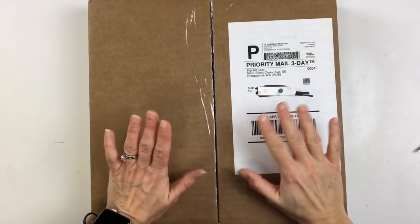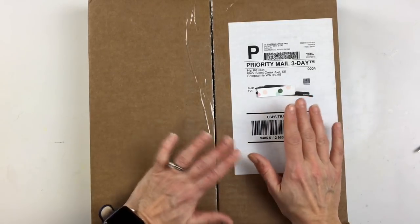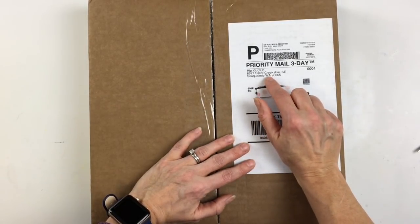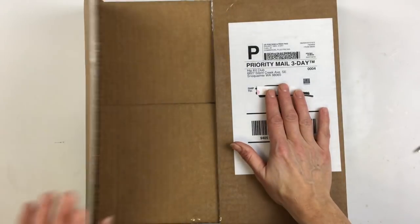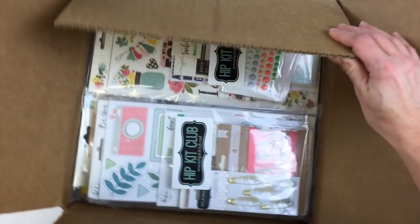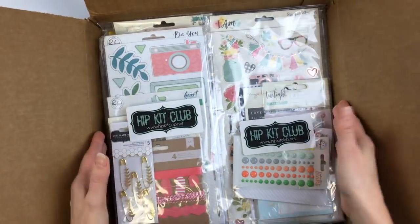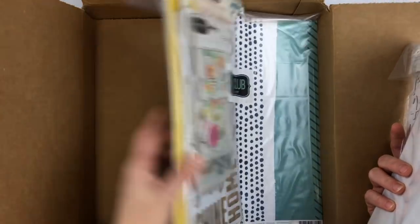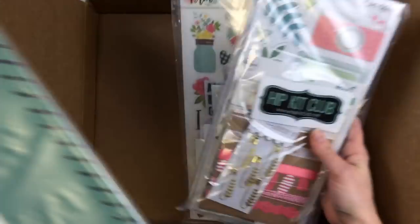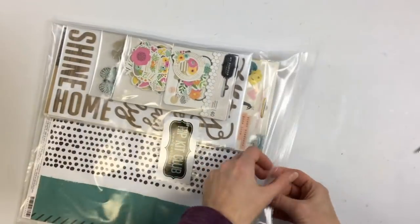Hey everybody, it's Audrey and I'm here to do an unboxing of the March Hip Kit Club kit. I cannot tell you how fast this package gets to me - all the way from Washington over to the east coast, super fast, I think it was like two days. I'm super excited to share the March kit with you. I haven't opened it yet. I got a couple of add-ons this month too. I got the main kit, the Project Life add-on, and the embellishment add-on. Let's go through the main kit first - this is the March 2018 main kit.